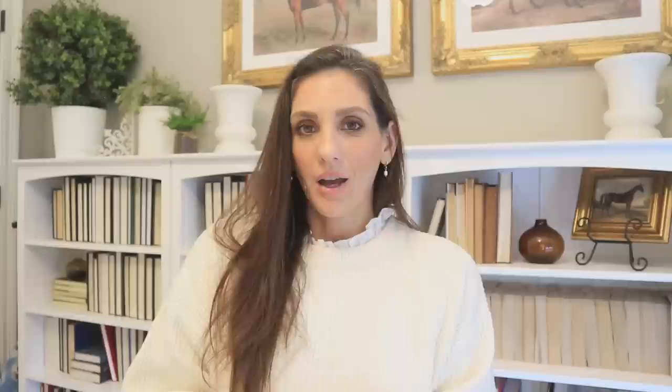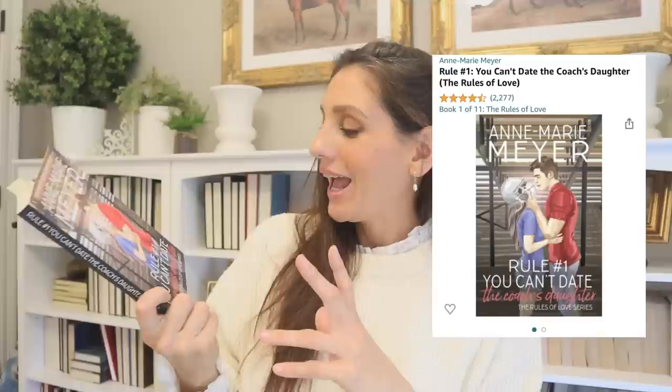The paper pack is absolutely stunning. It does have more of a spring vibe and I want to do a very vintage-style junk journal. I also bought this book off Amazon — it's 'Rule Number One: You Can't Date the Coach's Daughter.' I do have a book review out on this. I was very excited about it — one of those Amazon purchases you're just so excited for. It was good, but felt a little flat for me. Definitely read it though, because it could be up your alley. It would be a great stocking stuffer or gift.